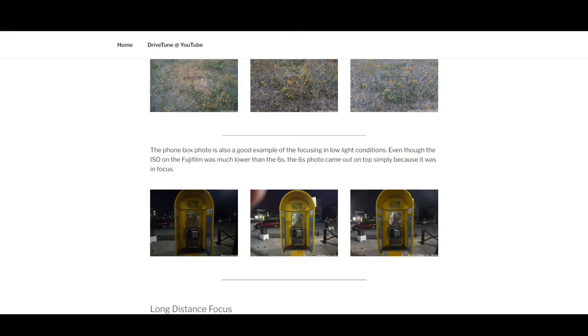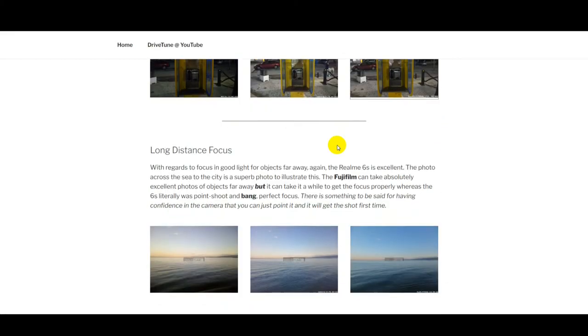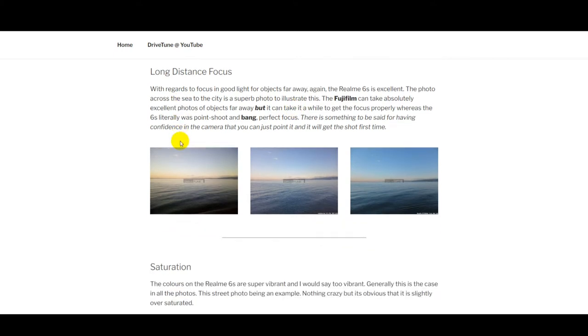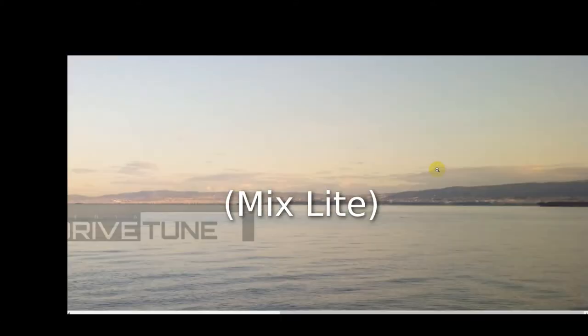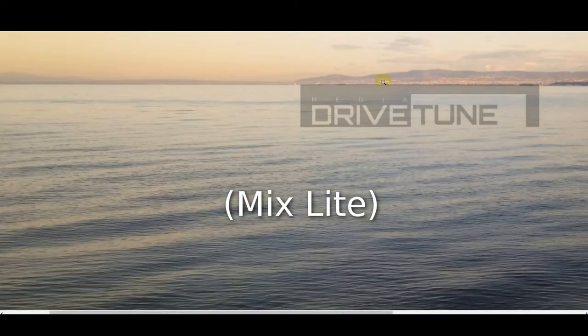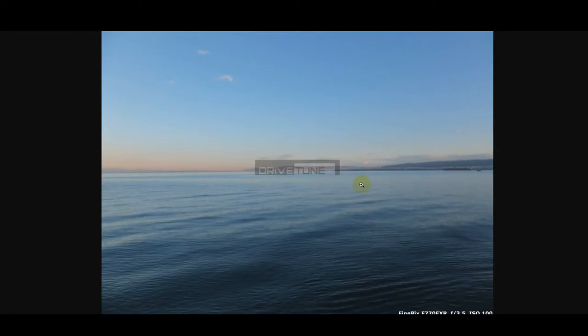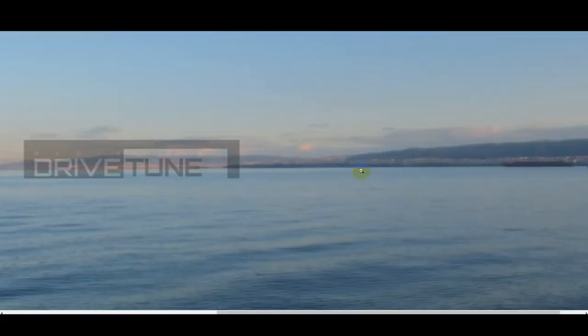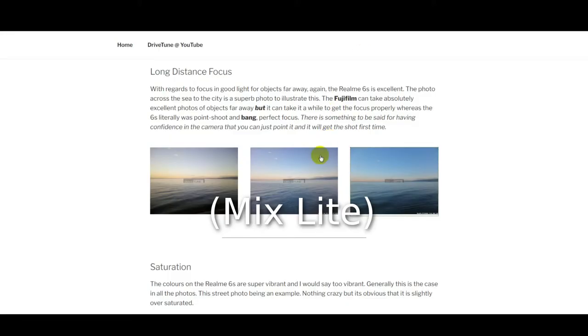Maybe the Fujifilm could get as good a shot as the Realme if you manually set the exposures, but personally when I use the phone I just want to take it out of my pocket, shoot what I want to shoot, and have it look good. The long distance shot looking across the water to the city: the Mix Light is relatively clear but doesn't have much detail in the city, though the water comes out lovely. The Realme gets so much more detail. The Fujifilm shot wasn't the best, but the Realme beats them both easily.